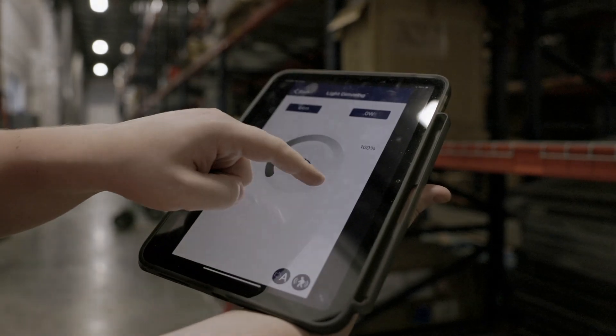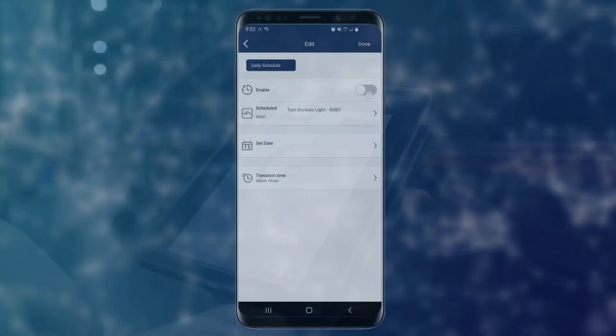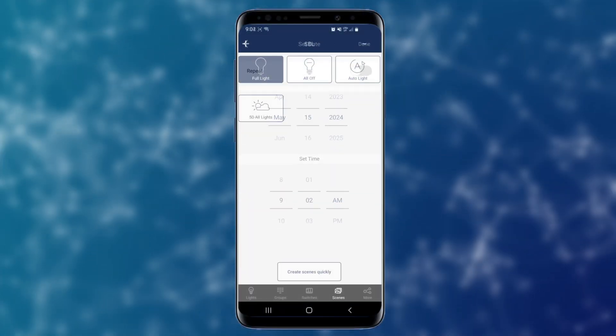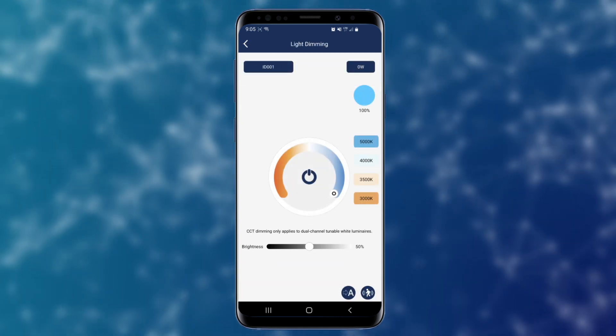This state-of-the-art wireless control system uses the Kielton Network Lighting Control app to give you complete control over your lights, set schedules, create zones, groups, scenes, and adjust brightness levels all through your mobile device.